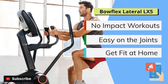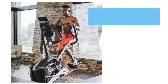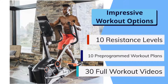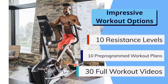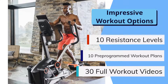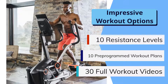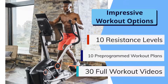The LateralX LX5 may be very different from a lot of machines in many ways, but there are also quite a few ways that it is the same as the rest — especially when it comes to the versatility it offers you for workouts. You will get 10 adjustable levels of resistance to ensure the intensity is set to the most ideal level to really push you hard enough, and 10 preprogrammed workout plans. These are standard features for modern exercise machines.